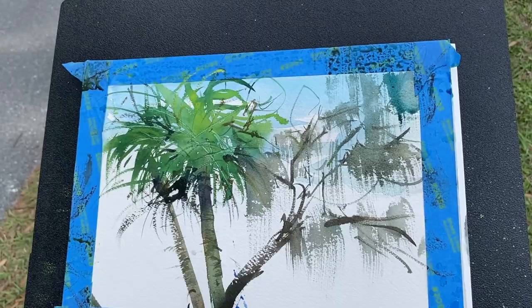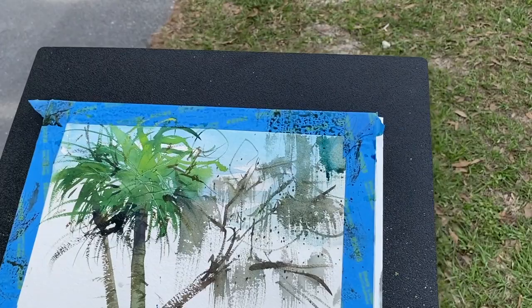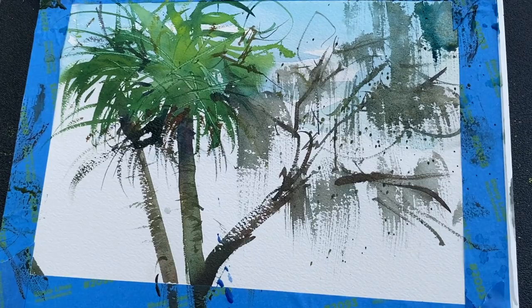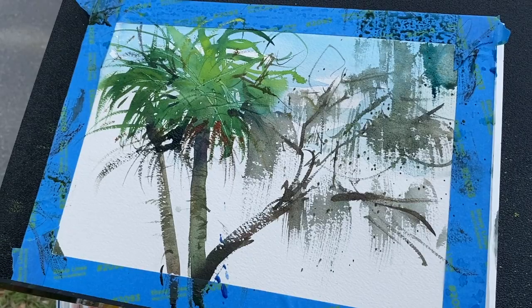I'm going to do a little bit of splatter and then call it quits. Let's come up over in here with my umber and just give a little action going in there. I do see a little burnt sienna — if you see it, you better put it in. The base of these palms has started to dry and brown out, plus that's a nice accent color against the blue sky.